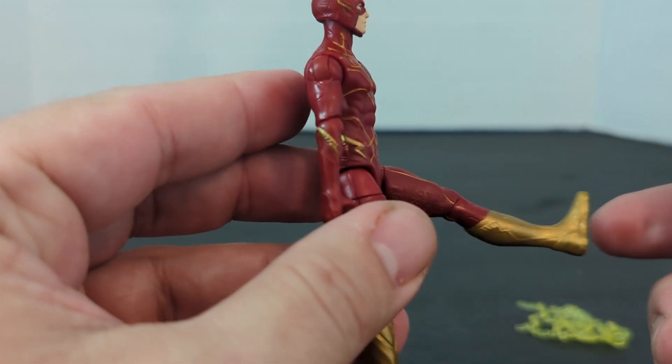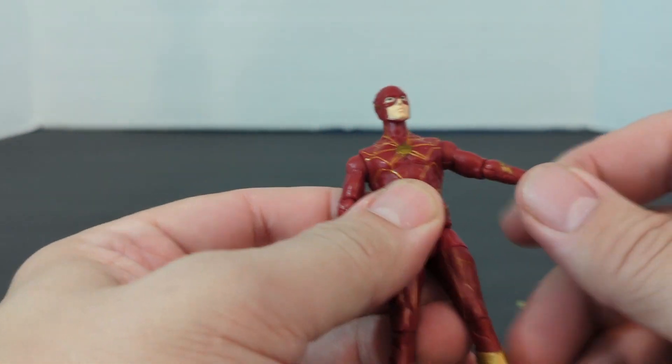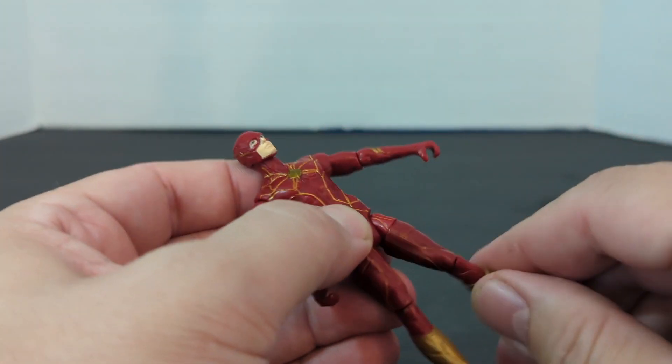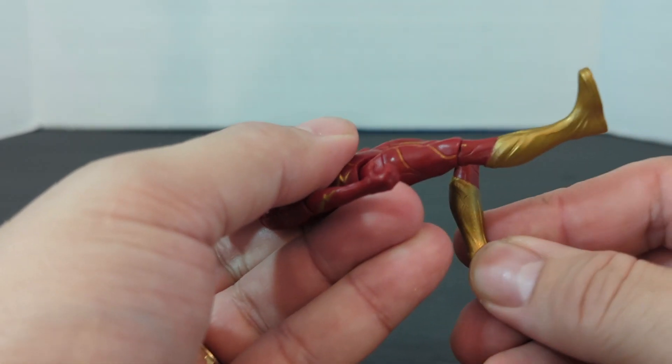But you can kick that far, go back that far. He can actually do almost a split. He's got upper thigh rotation, and then he's got the knee — almost 90 degrees.